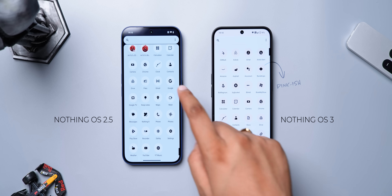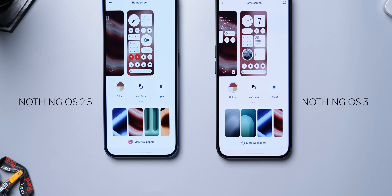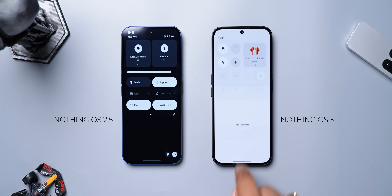When I talk about UI changes, I did notice that the Nothing icon pack now has some color according to the theme, same with the pages in the settings — they're not totally monochrome now. Both phones are set to the same colors in the customization page. Even the notification panel is no longer black, even in light mode.